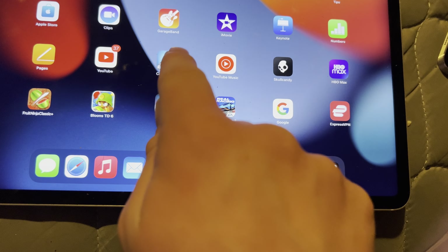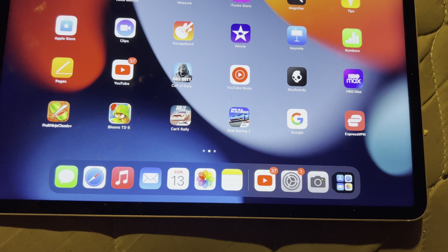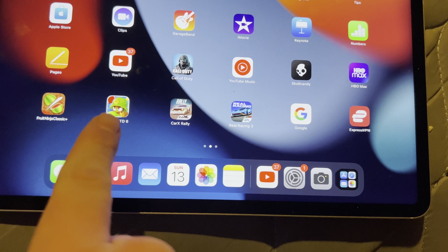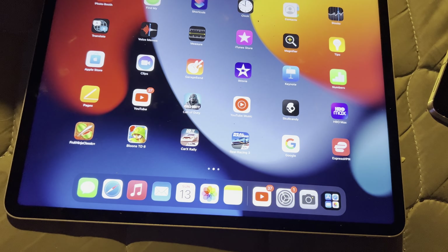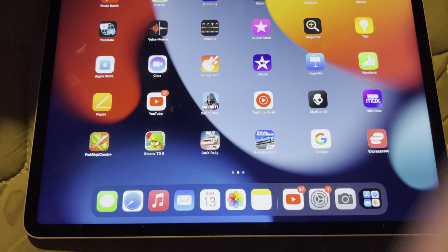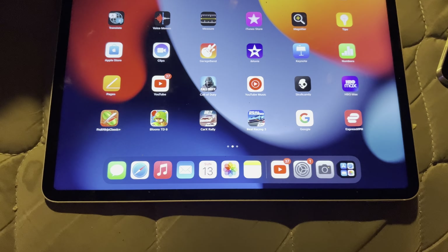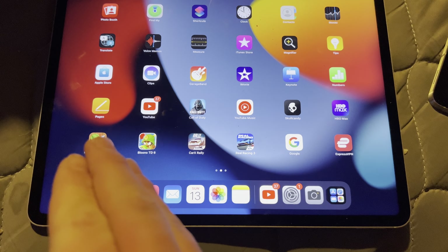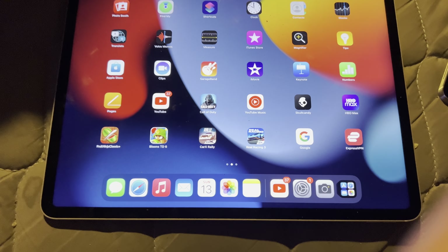I've got games like Call of Duty, which I can play at 120 FPS on this tablet. Also Fruit Ninja, Balloon City 6, Car X Valley, Real Racing 3 — a whole bunch of games. The gaming experience on this tablet is really good; that M1 chip inside is great.